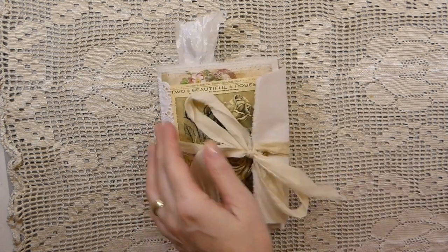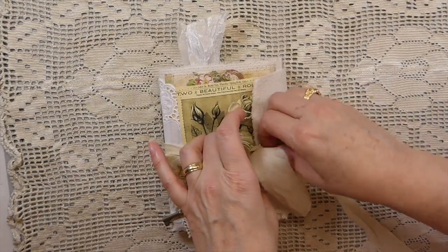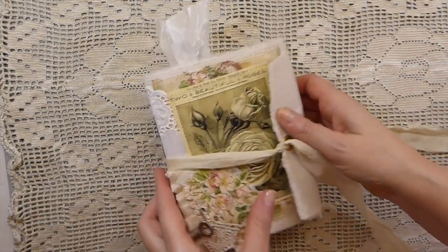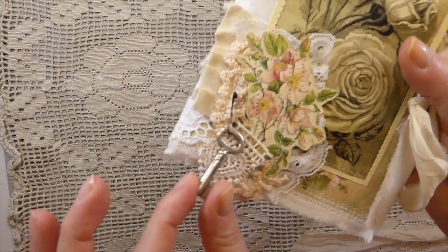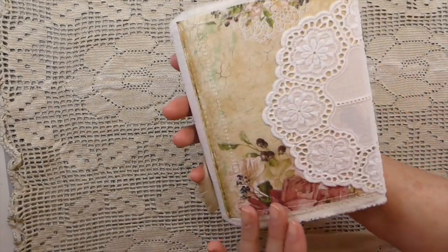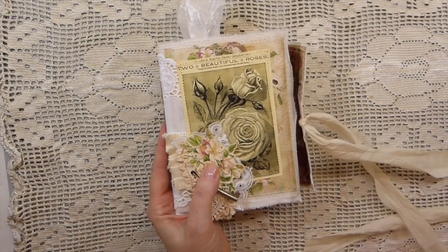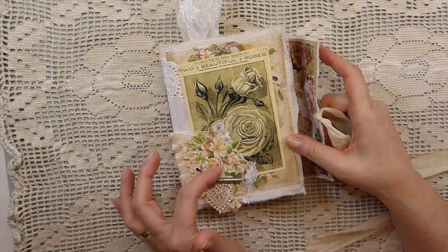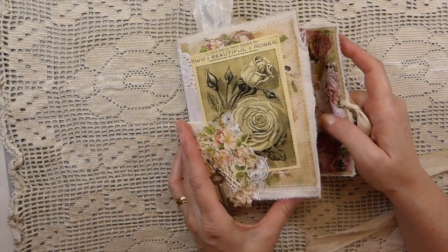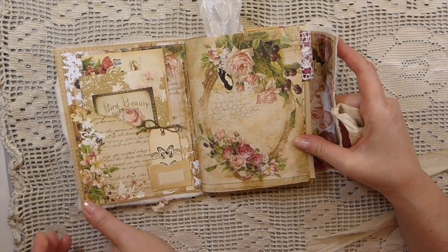The next one I have is Faded Rose. This is an altered envelope style journal. And this is an old key — that's not a replica, that's a genuine old key, I just liked it. Old doily there. The kit I used, I believe, was Nectar's Creations, and I love this kit. It is just beautiful — it's the colors that I like working in.